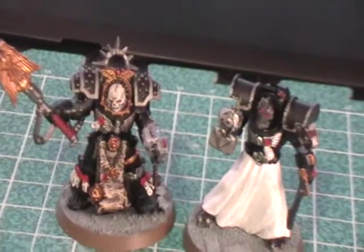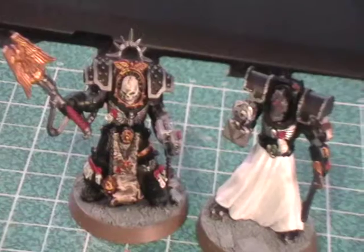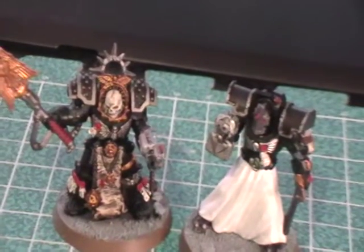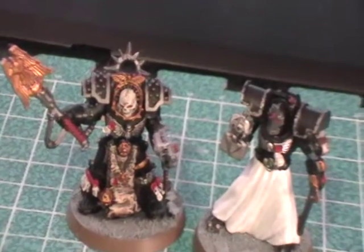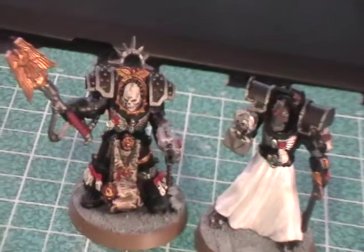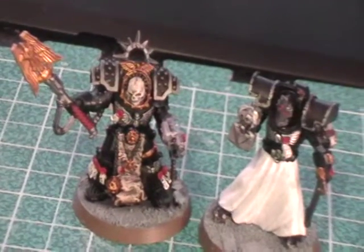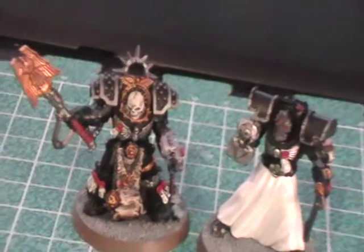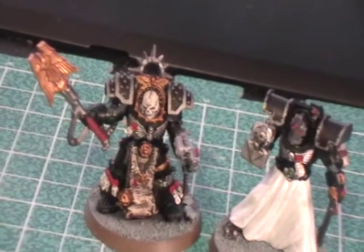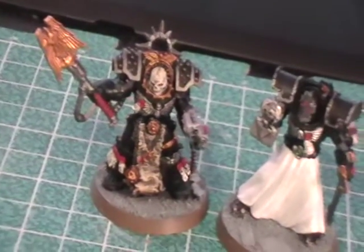I say 'first' because he has three different war gear options. Because of that, instead of magnetizing him like I did my post-Heresy Belial, I'm going to just make three different models. The reason is that these shoulder pads aren't exactly fitted to the arm — they can move. The arms themselves vary from Storm Bolter to Thunderhammer to Lightning Claw, and you don't have much movement in terms of posing with the magnets when the shoulder pad is not affixed to the arm. So that's why I'm just going to make three separate models.